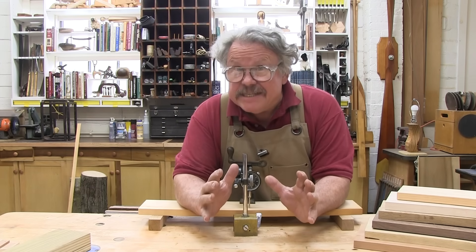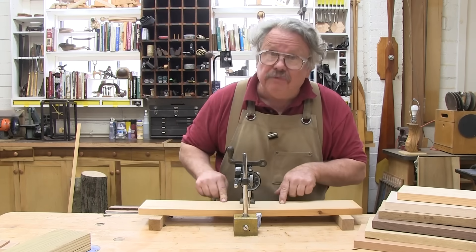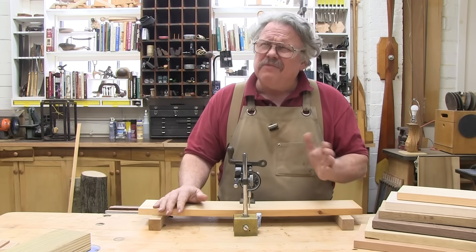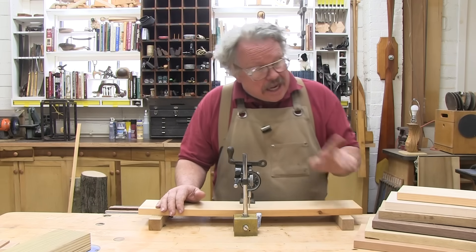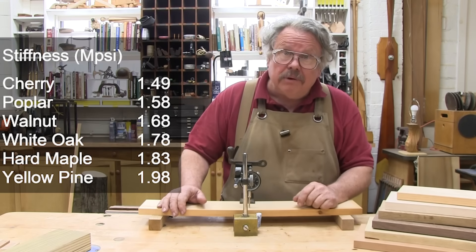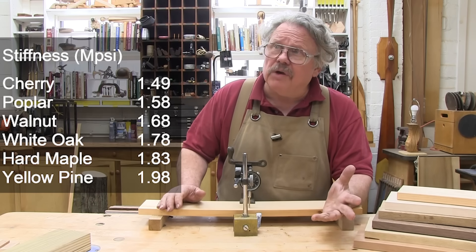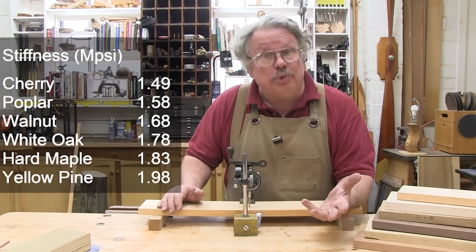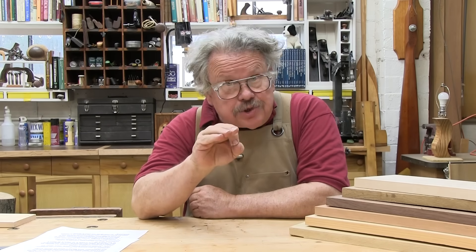Stiffness, or modulus of elasticity, measures how much load you must put on a board to deflect it — how bendy it is. The higher the number, the stiffer the board. Something to think about when choosing wood for bookshelves, an archery bow, or even a fishing pole. There are several additional methods engineers use to measure strength, but these are the most useful for general woodworking.